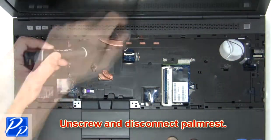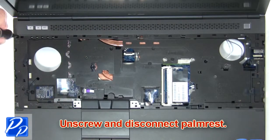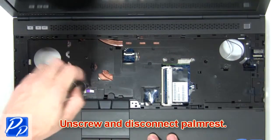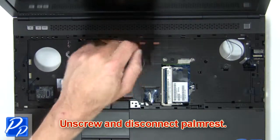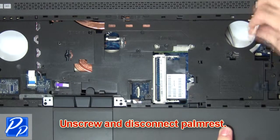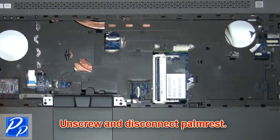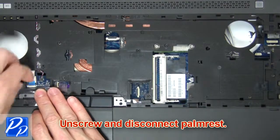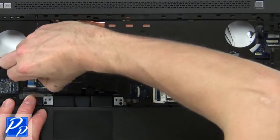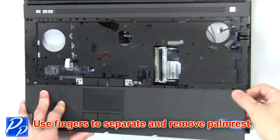Now unscrew and disconnect the palm rest. Then use your fingers to separate and remove the palm rest.